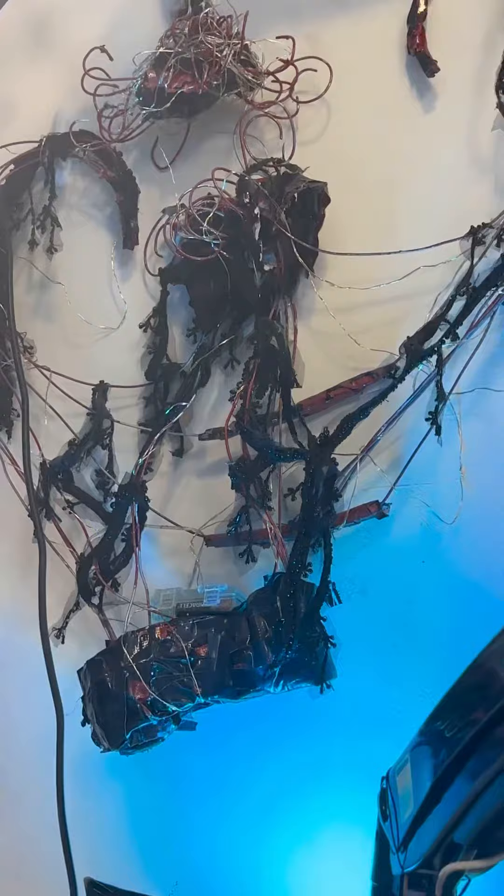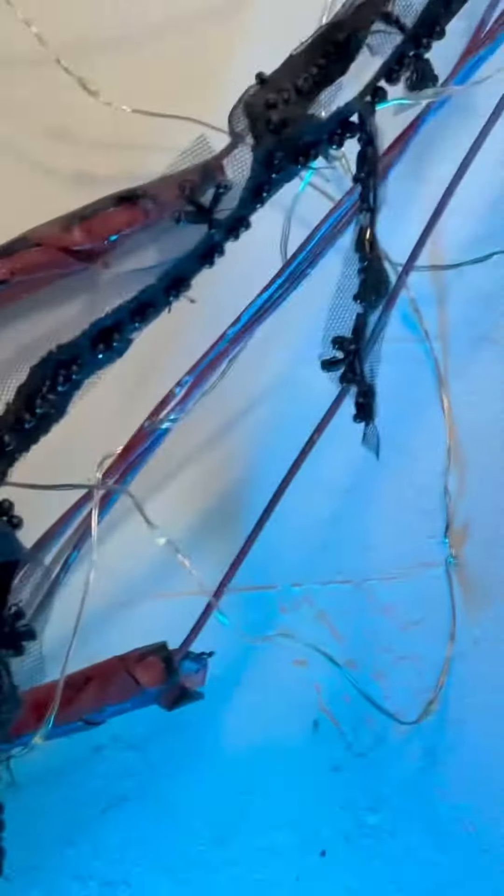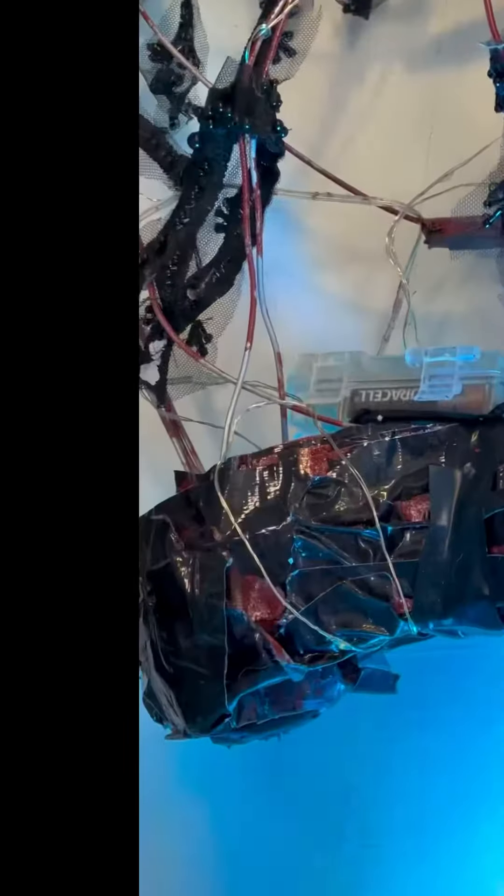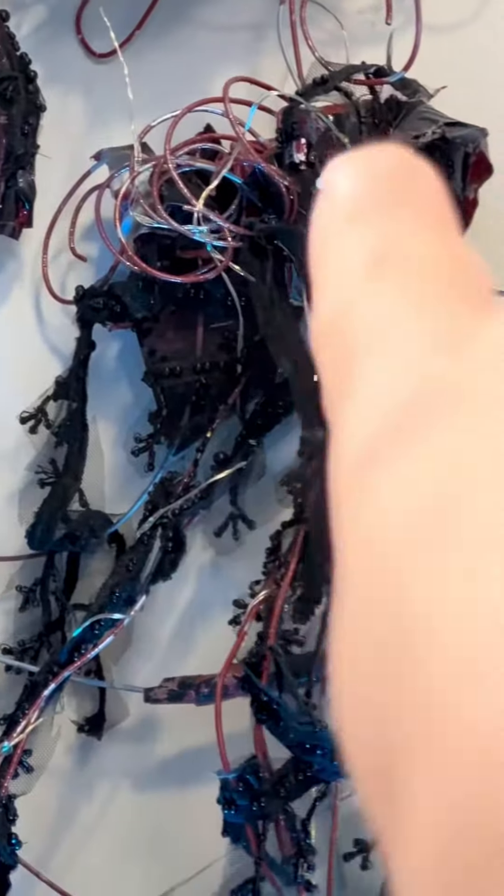I'm fairly certain that I bent all of the pieces with my hands — no tools involved. And then I used duct tape to lock everything in place: up here, in the back, on the waist, on the neck. That's right — all of these spirals are sandwiched between pieces of duct tape.